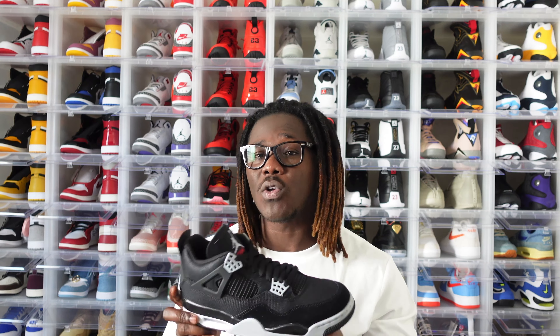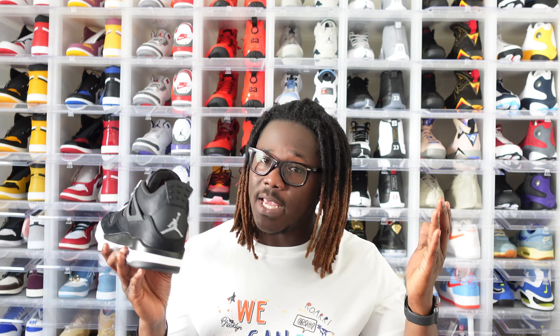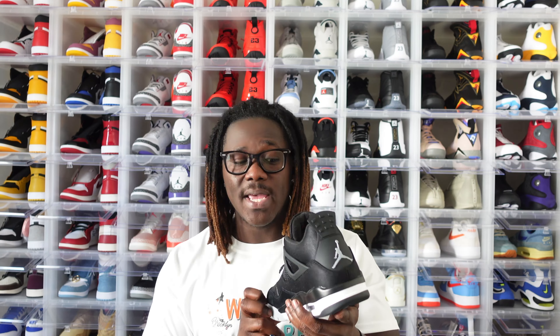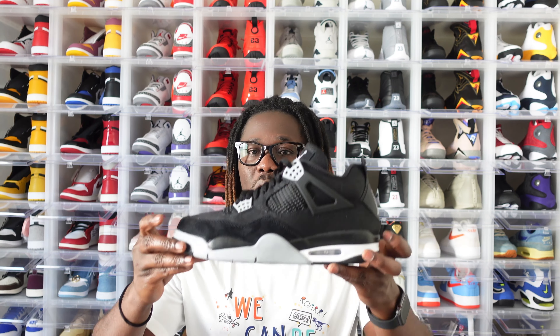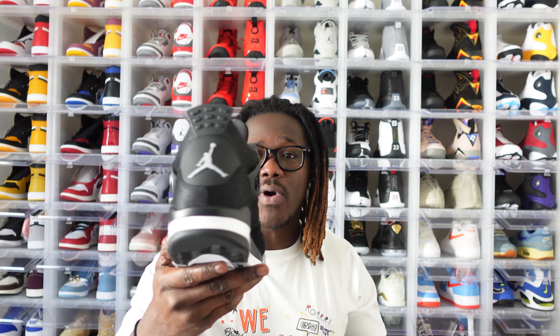I believe some stores might be getting late shipments — I'm not 100% sure. I don't think you can find these in store today because there are a lot of resellers out there and this shoe will not sit. But still, do your homework — at three o'clock check your local Foot Locker stores and see if people did not pick up their reservations so you can grab these at retail. Now let's move on to the left shoe — it's the exact same thing, same leather quality, everything looks phenomenal. I'm going to give you guys a closer look so you can have a better view.